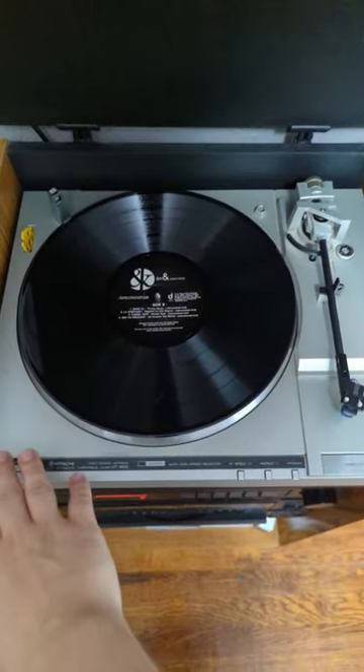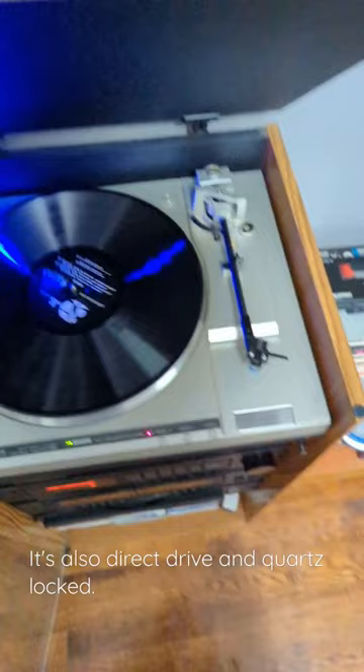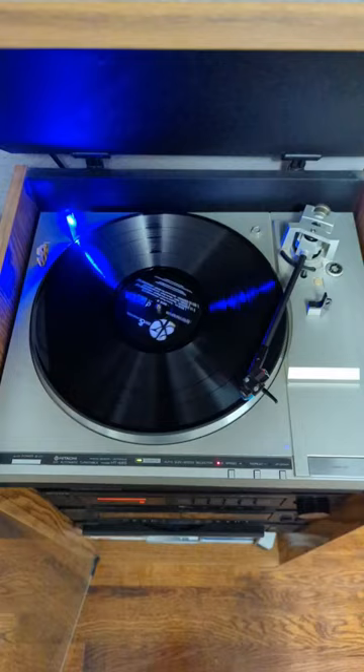This record player from 1981 has more features than most any machine you're going to be buying made today, and that's because it's fully automatic. What that means is that with the touch of a button or the use of a remote control, you can play any record on it regardless of size.